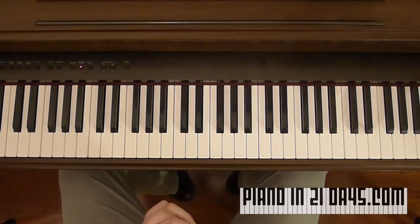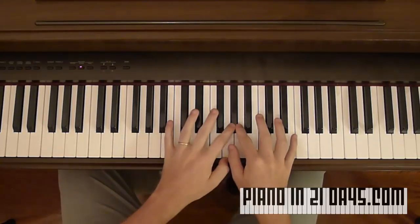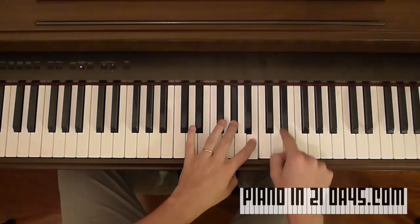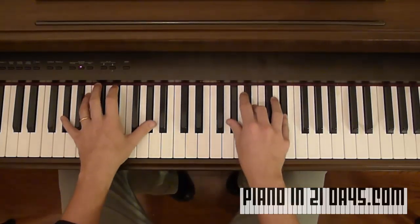Let's try a challenging one — G sharp minor. We'll start at G sharp. It's minor, so we'll go three, four: one, two, three — and then four: one, two, three, four. There's G sharp minor. Let's add the left hand.